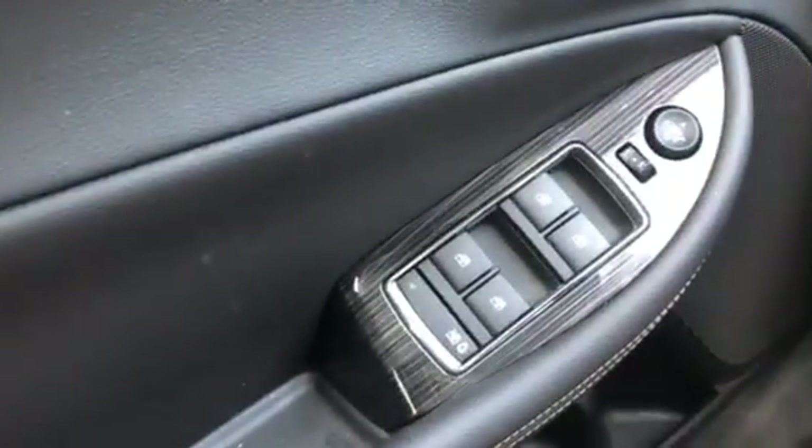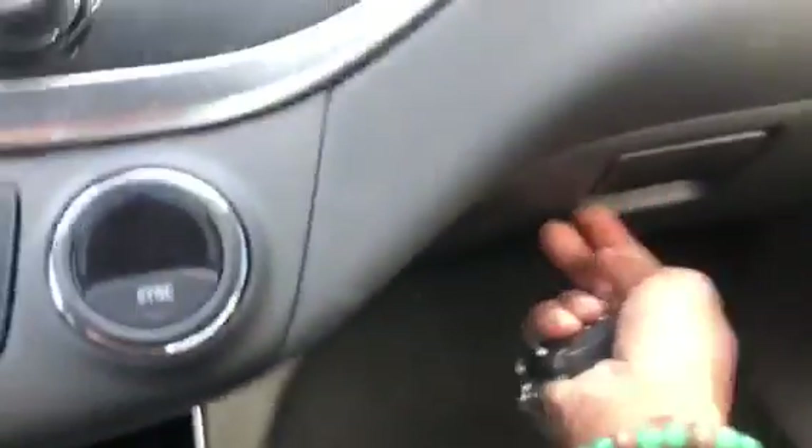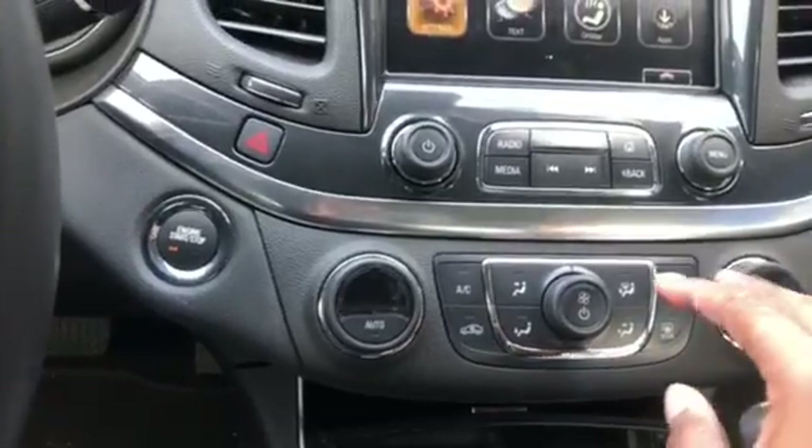You got your window controls — front windows, rear windows — and this controls the moving of each mirror on each side. This thing has a glove box and cup holders on the side. It also has dual climate controls, so if you have a passenger on their side they can control their side, and this controls your side. The back seat appears to hold three passengers.